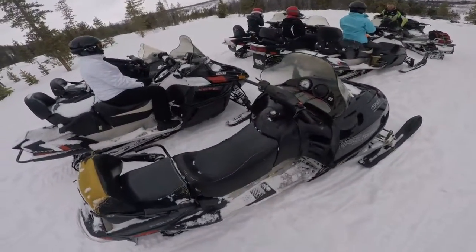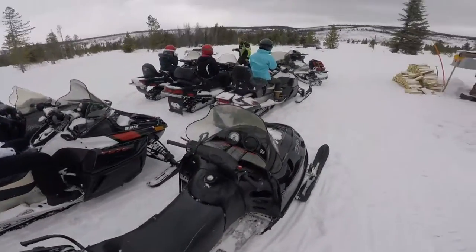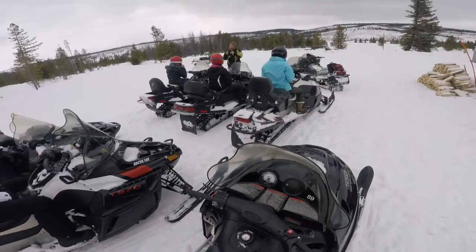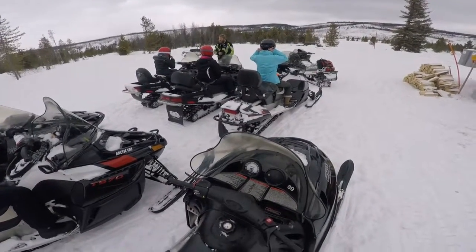Alright, if you see me do that, you slap that little red button down in front of you. This thing's hot, we'll all be nice and tight. We'll be able to hear what I'm talking about. When I give you two thumbs up, we're ready to roll again.